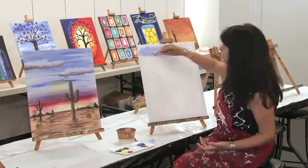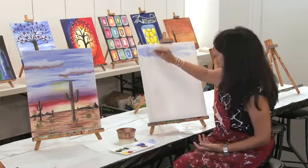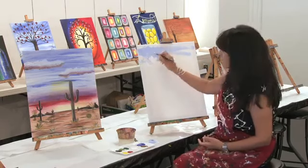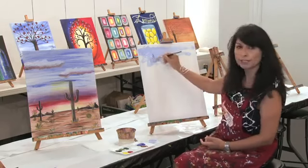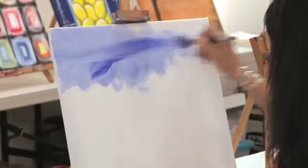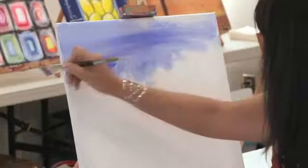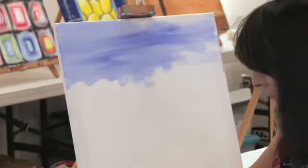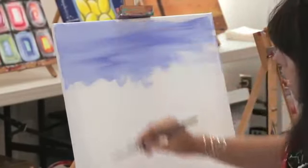Now, whether you decide to do long brush strokes, that's well and fine. You can do short, you can make X's, and it really depends on what type of background you really want. If you want something nice and clean, you can just move that brush back and forth across your canvas.